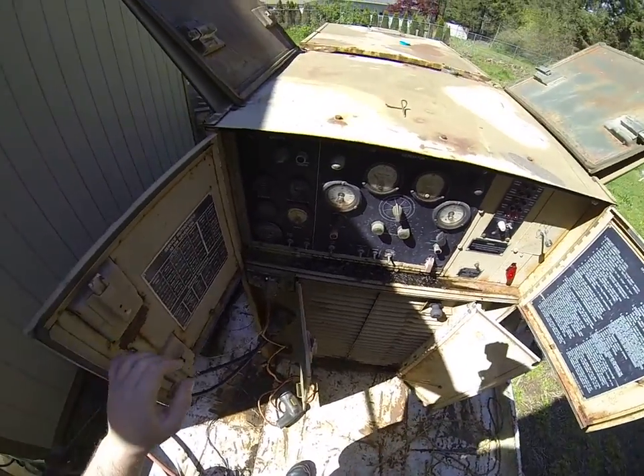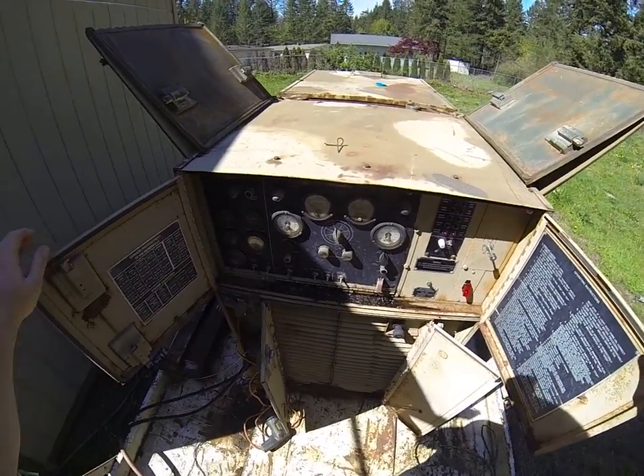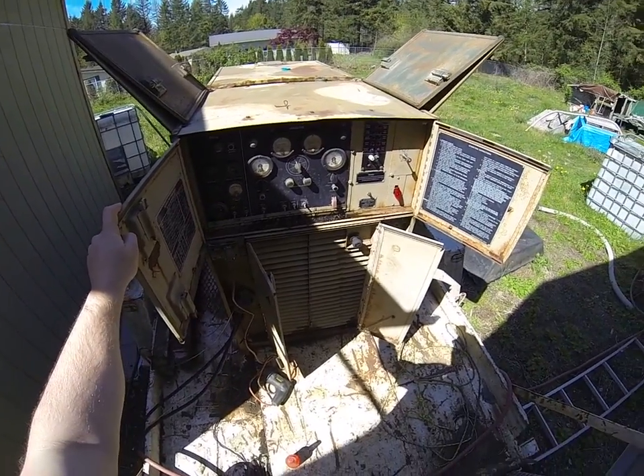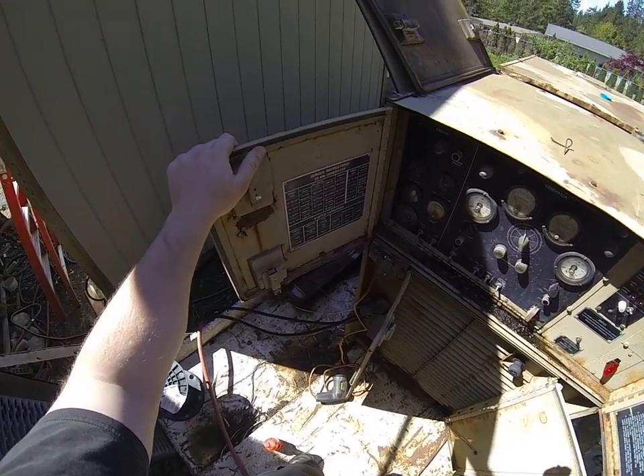Hey everyone, this is just going to be a quick video showing you what to do if your static exciter is not working on your generator. This is an MEP005A. It's a 30 kilowatt generator that produces three phase power.